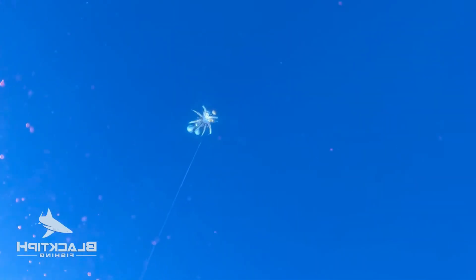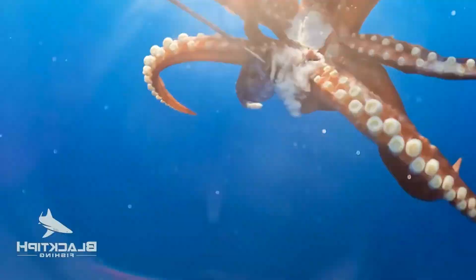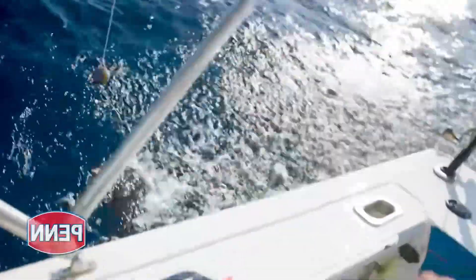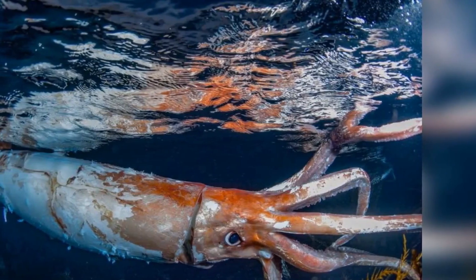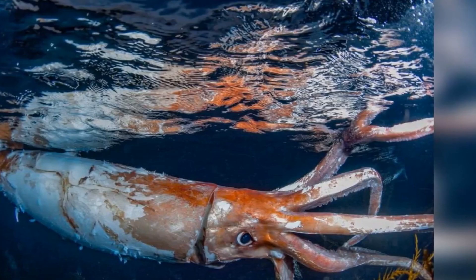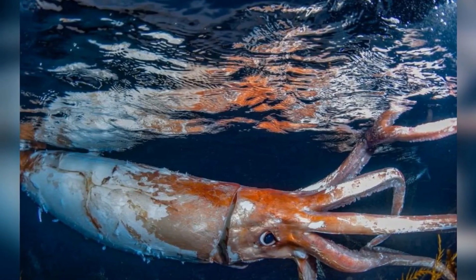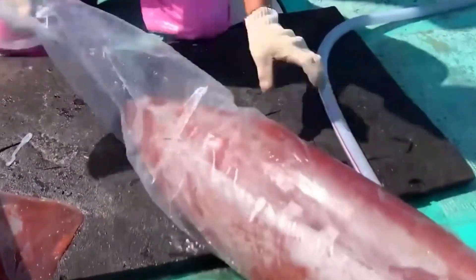Fishing for huge squid takes not just physical strength, but also skill and patience. Giant squid can weigh several tens of kilograms. To avoid breaking the fishing line or injuring themselves, fishermen must exercise careful control over the pulling force. When sensing a squid bite, fishermen must respond fast to prevent the squid from escaping.